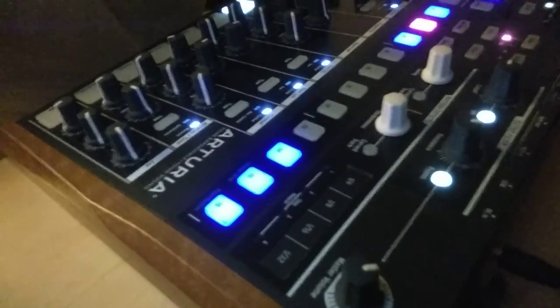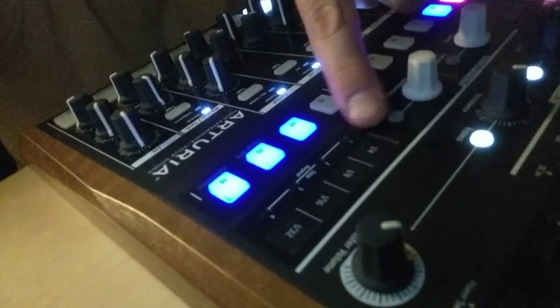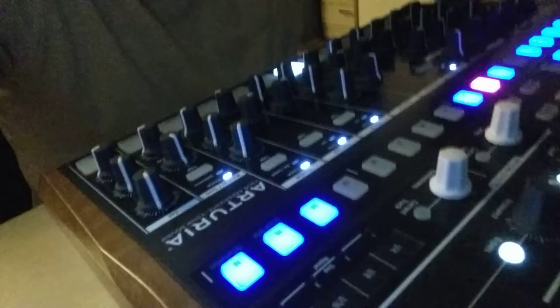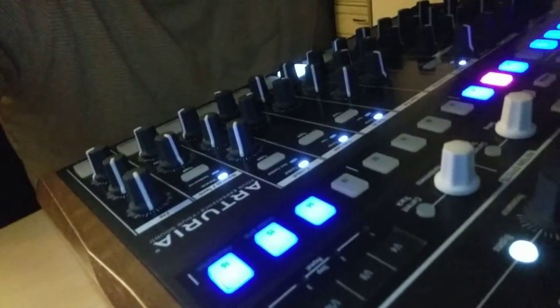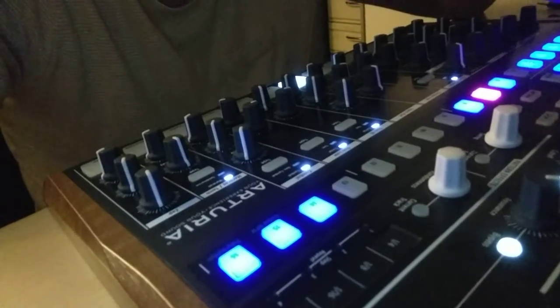We're going to be messing around with some of these buttons here — they're quarter note, eighth note, sixteenth, thirty-second. All you have to do is barely graze your finger over, and the beat that you got is going to change.